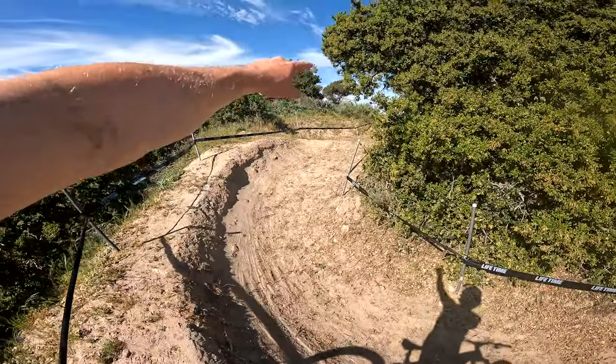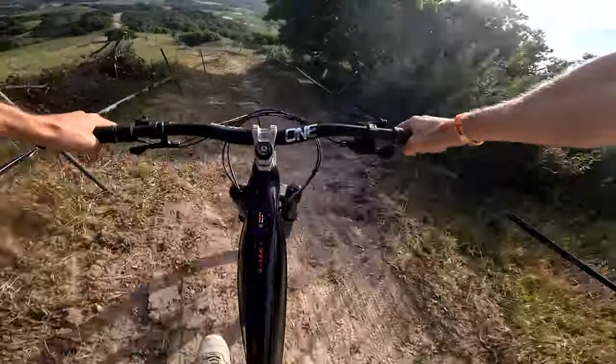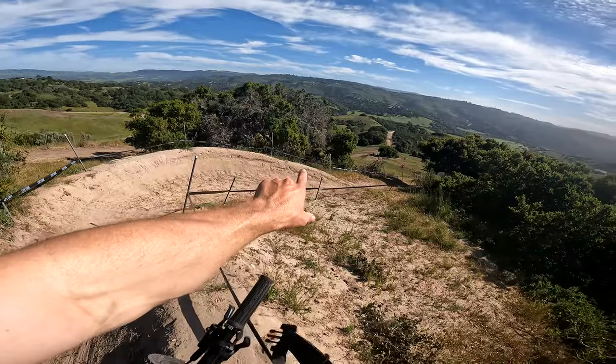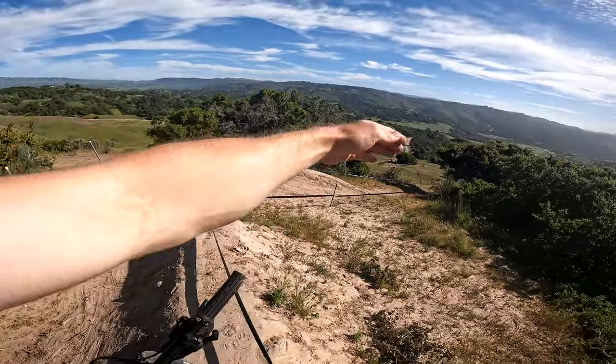After the pedal section up here, these back-to-back berms are always tough because the fastest you hit them is in your race run after you've sprinted that whole flat. So getting the braking point right is really important. And if you watched last year's line breakdown, there's a cool little gap-pump thing at the end of that corner — you can come out of the turn early and pump the backside. Hot tip.